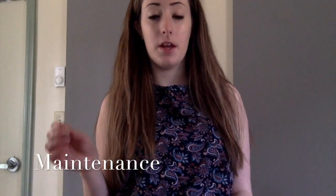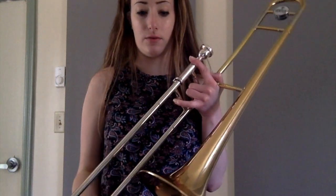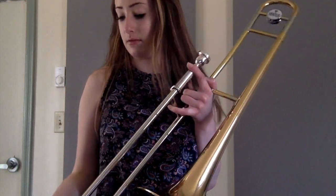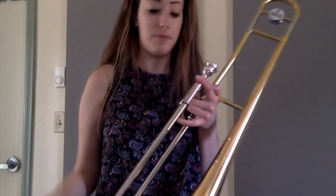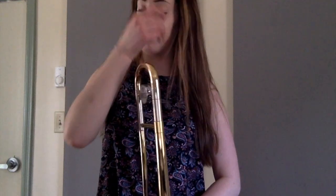To take care of your trombone, you can soak it in a bathtub with warm water. Or if you're just trying to clean the slide, run some warm soapy water through the trombone so it gets into the slide. Another tip: never lean on it, because if the slide gets dented it can be really bad and you'd have to spend money to get it fixed.